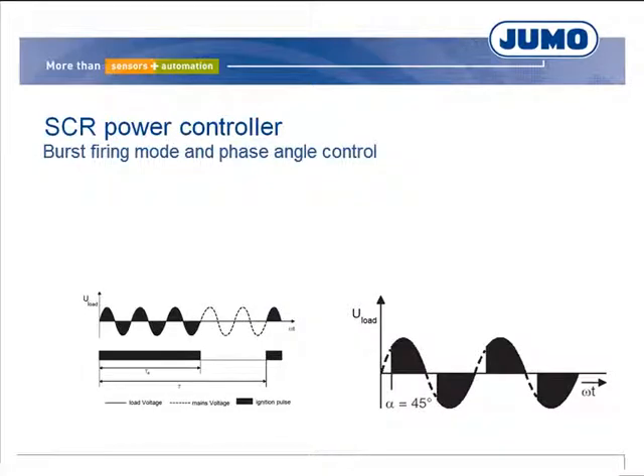Burst firing mode is unproblematic compared to phase angle control. However, phase angle control is required if the current needs to be limited and in case of transformer loads. The operating modes can also be used in combination; for example, burst firing mode can be initiated via phase angle control. This functionality is called soft start in phase angle control. In startup mode, this function also permits the use of current limiting.